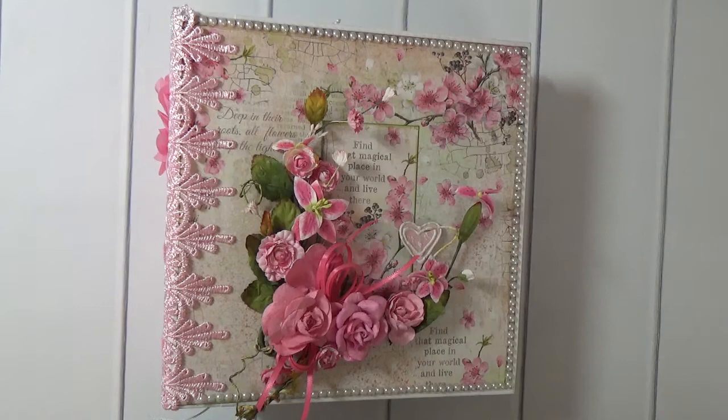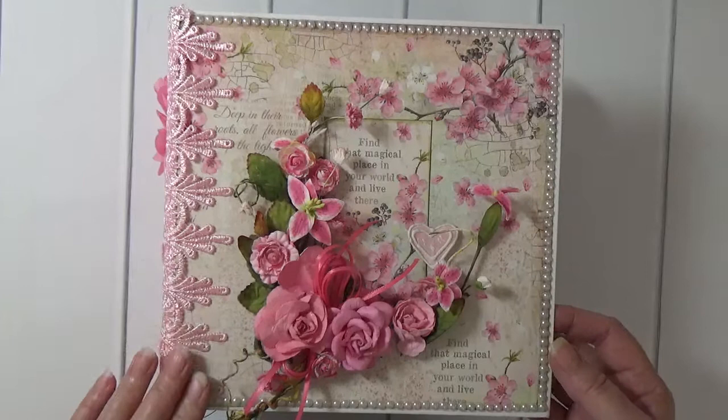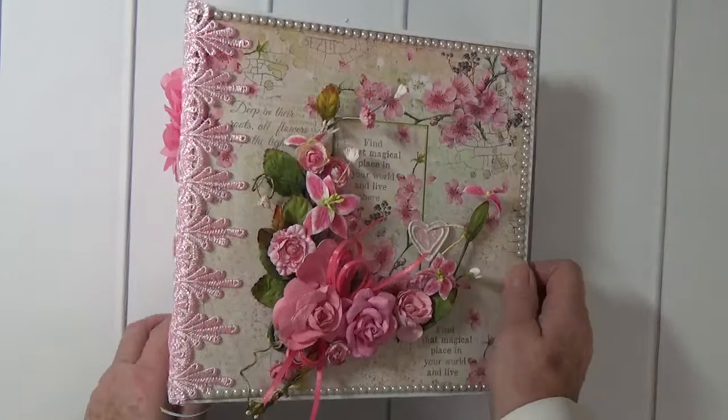This album was made with the paper collection Stamperia Flower Alphabet. Beautiful paper with lots of different pastel colors and images of flowers and birds. This is an eight and a half by eight and a half album and it has a five inch spine.